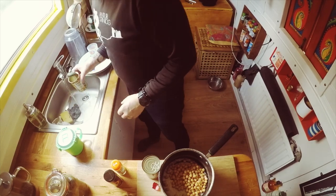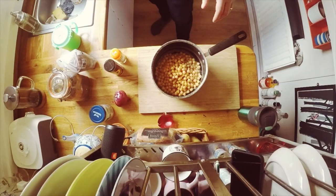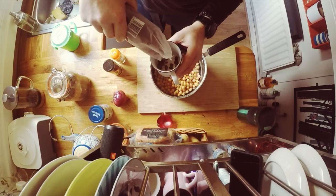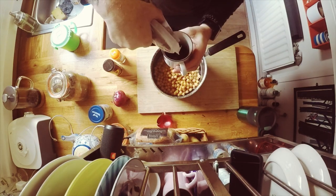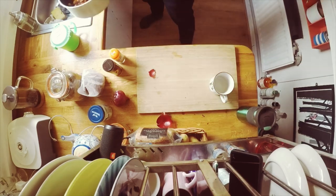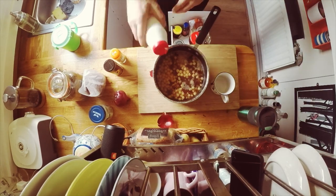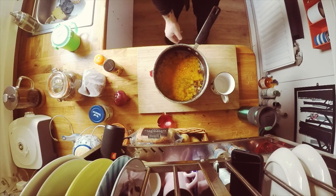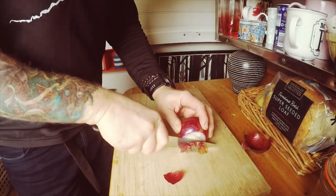I haven't got the time nor the inclination today because I'm hungry and I just want it done. Empty two tins of chickpeas, then we probably want about half a cup of raisins. Then we need some water, just enough to cover the ingredients, a touch of salt and some turmeric. Get that on the hob and let it boil for 15 minutes.